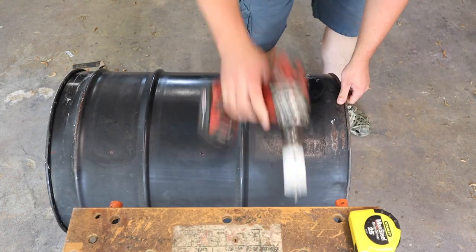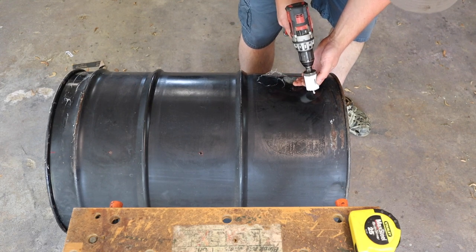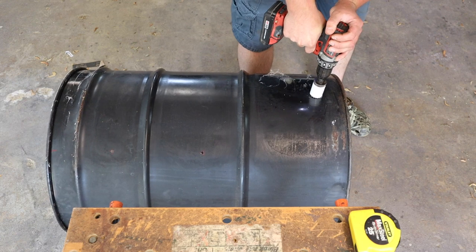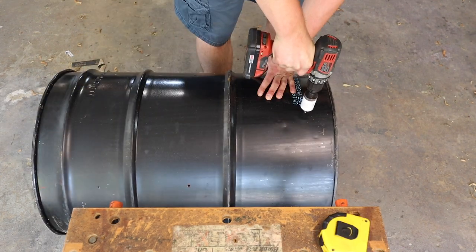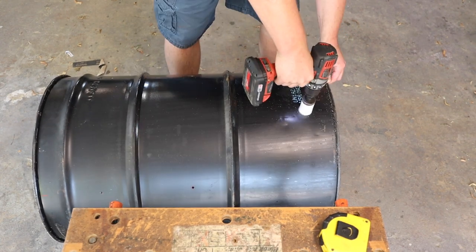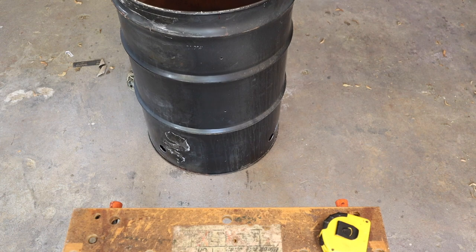Now to mark the inlet holes — these are one and a half inch in diameter OD. This bit will grab a little more than the other ones. Those are all the holes under the grill for now.